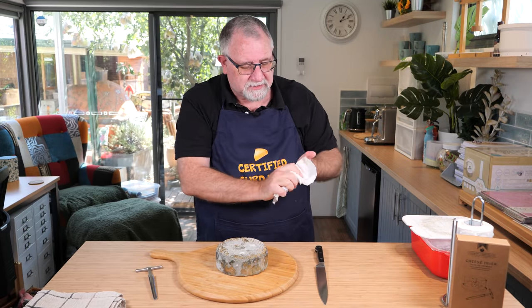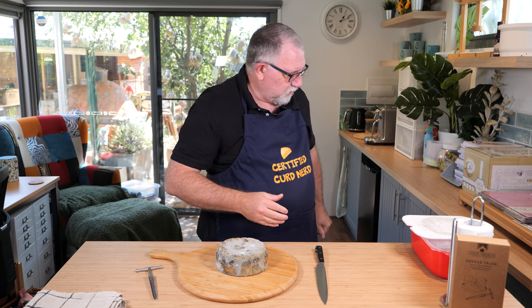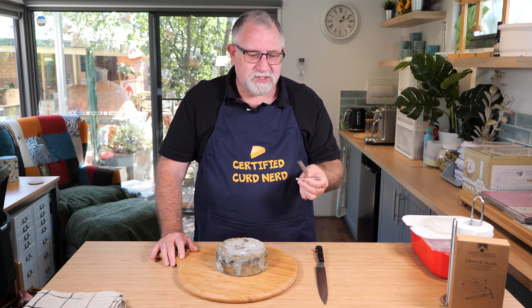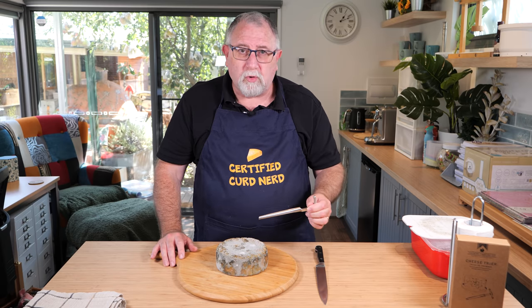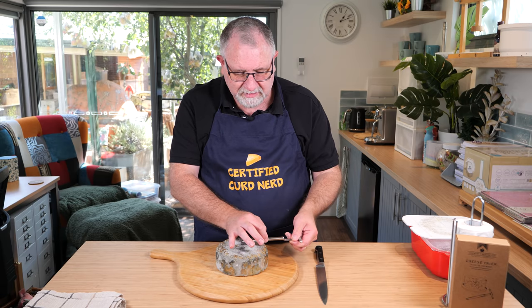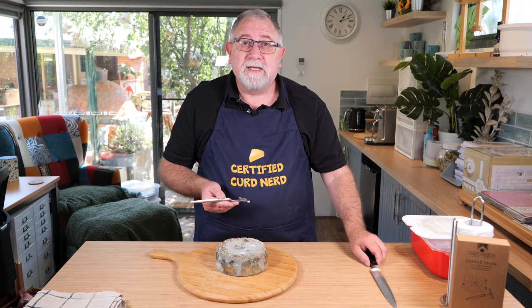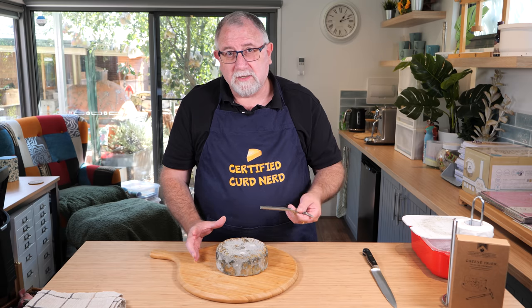Before I clean it up, I need to check the insides — I've never done this on video before. What we're going to do is use my trusty cheese trier. It takes a core from up to the center. I need to go to about two thirds along, and we'll get a core and see if there is indeed vein development within the Gorgonzola.